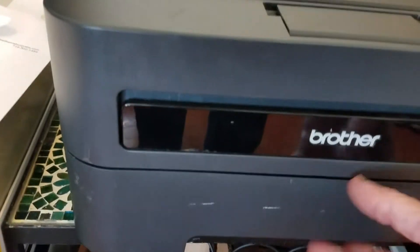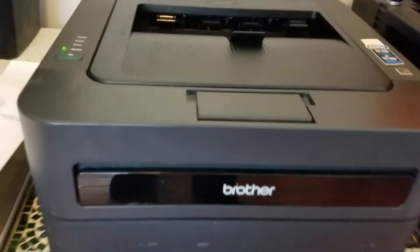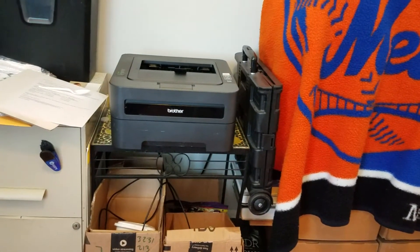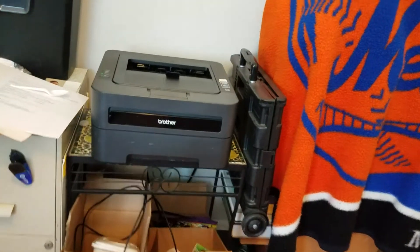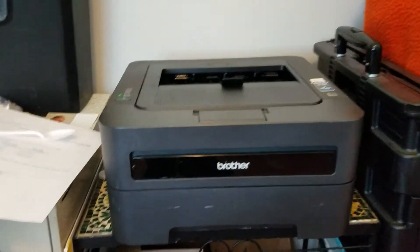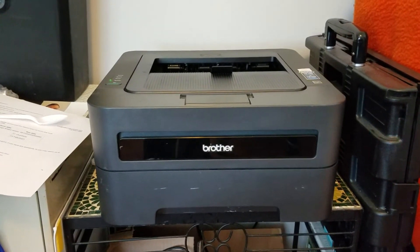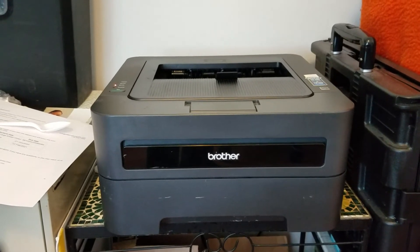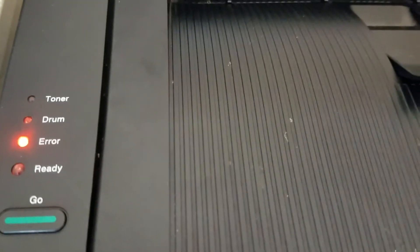Now there's paper. I'm going to close that up — there's paper in the tray. I'm going to do that again this time. We'll see if the paper feeds into the test page. It's trying to do something. Okay, that's an error.